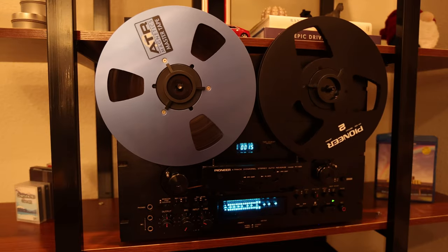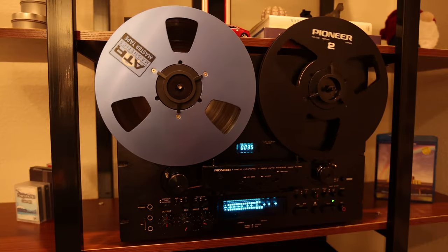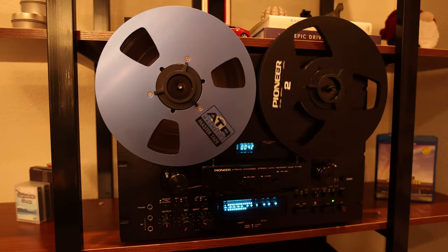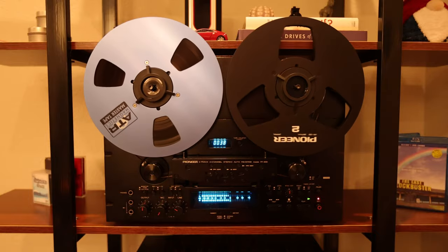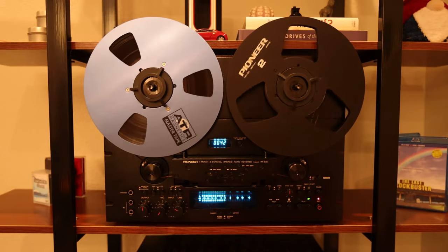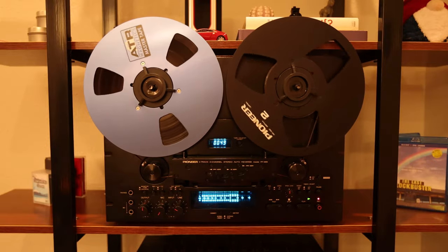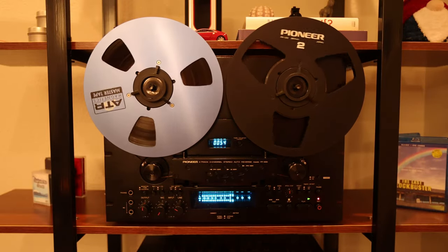Here is playback at 7.5 inches per second. The main difference that probably won't come through on YouTube is that the surface hiss of the tape is significantly reduced on the higher speed. As you can hear, the quality is quite excellent at both speeds. It helps to use a high quality ATR master tape, which is itself quite expensive. There is something special about manually lacing up the tape and watching the reels go round and round, especially when paired with a nice whisky.